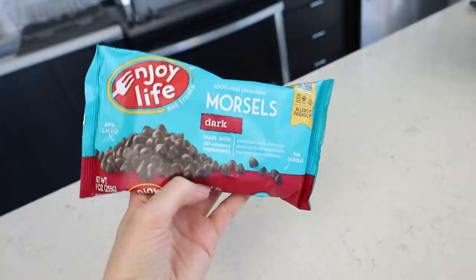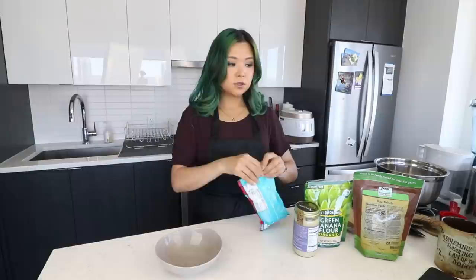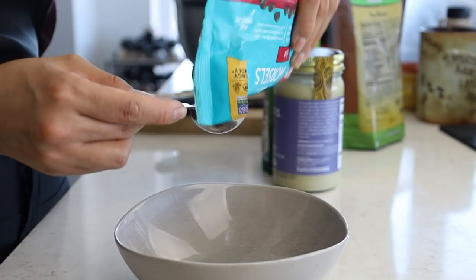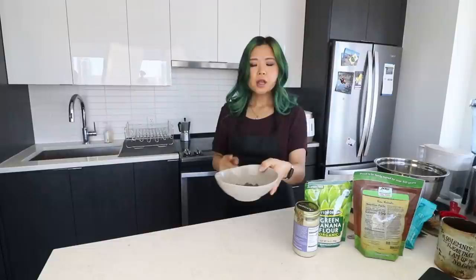The first ingredient is some vegan chocolate chips. I'm using this one from Enjoy Life — a lot of chocolate chips happen to be accidentally vegan, you just have to check the ingredients list. But this one is definitely vegan and it's allergy-friendly, which is really convenient. We're going to use three tablespoons of chocolate chips, and I want to melt it. I'm going to roughly measure out three tablespoons and melt it slightly.